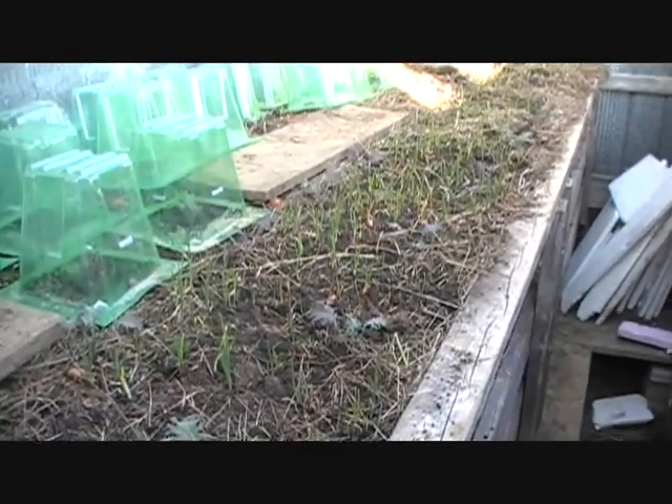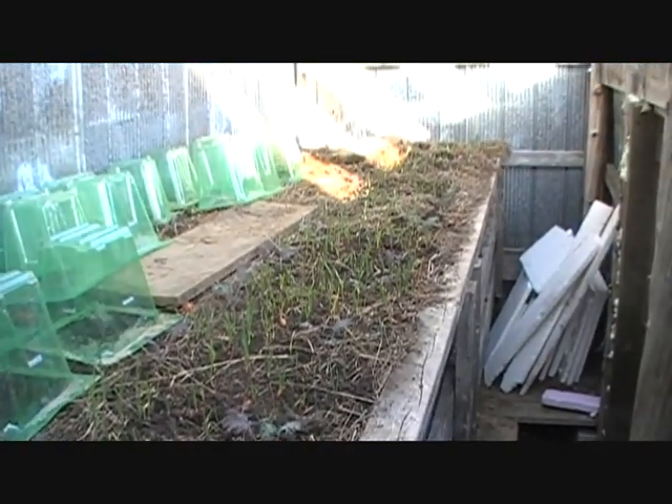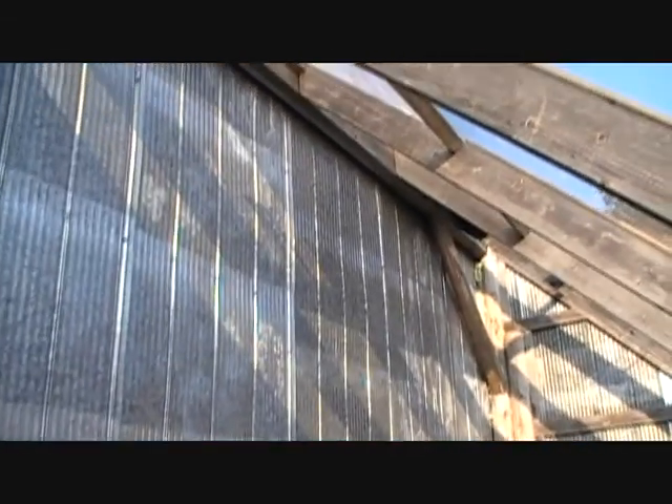We'll also use this to grow our starts in the spring for peppers, tomatoes, eggplants, things like that, so that we don't have to use fluorescent lighting.